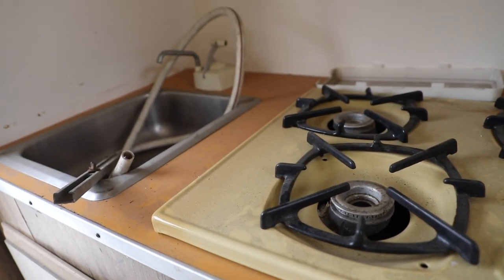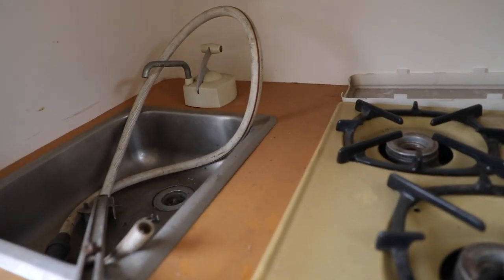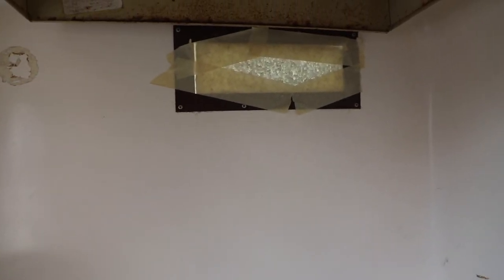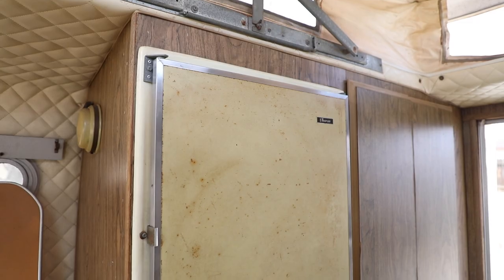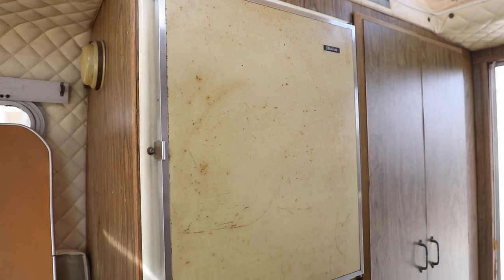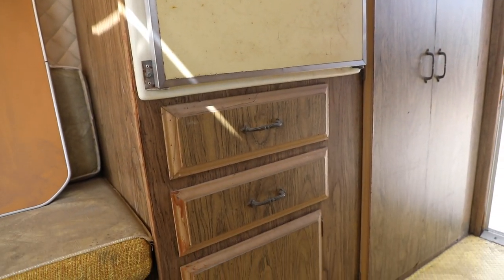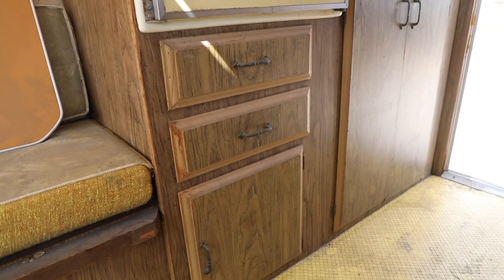Yellow stove top here with a single sink. Orange Formica countertops. So everything that you're seeing here inside is all original. We plan on updating as much as we can while still maintaining the original look of it. That diamond vinyl that you're seeing on the walls — we're keeping that.